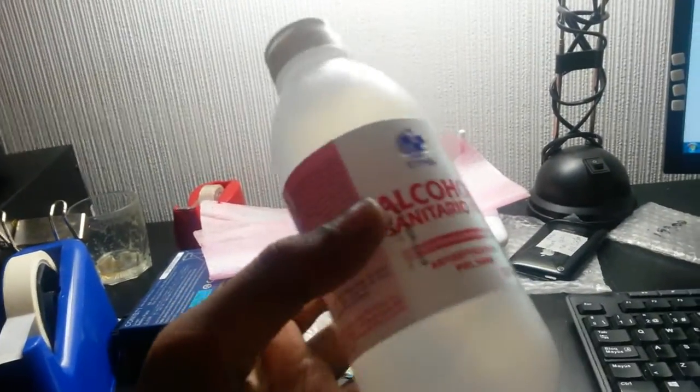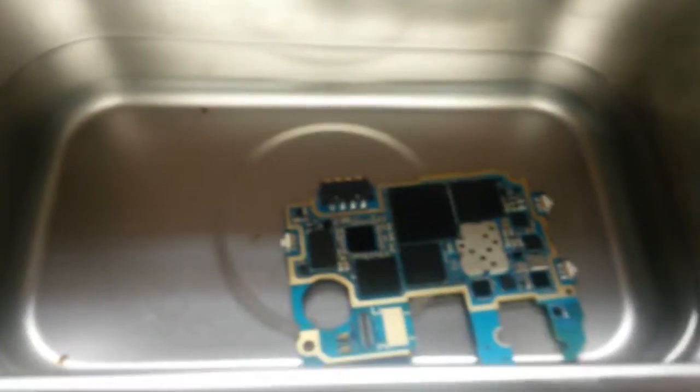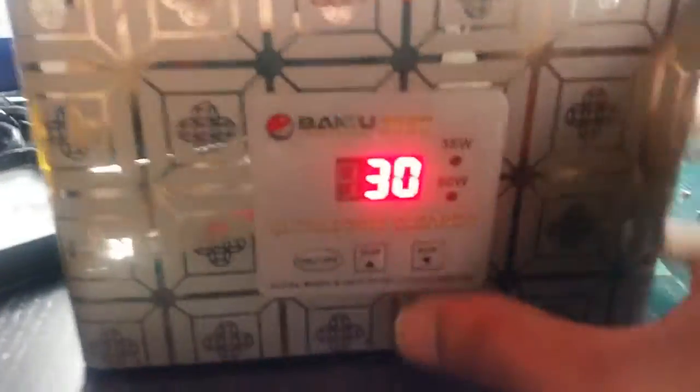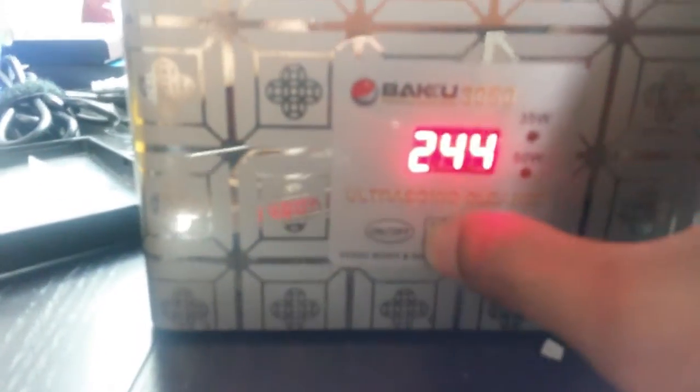You can get benzyl alcohol for one euro from any pharmacy. The motherboard is in there, the liquid is in there — I think it's about 250 milliliters. Let's turn it on. These default to 30 seconds; I'm going to increase it to 241 or 242.